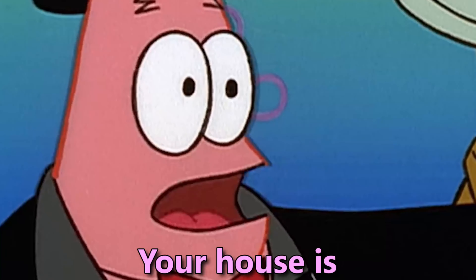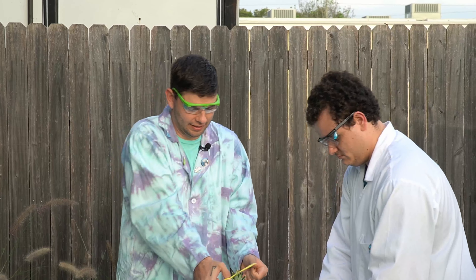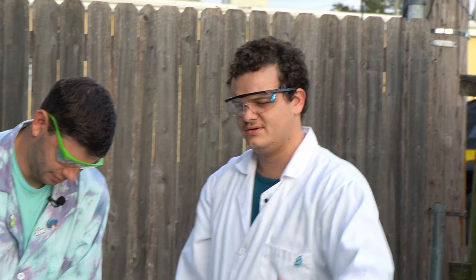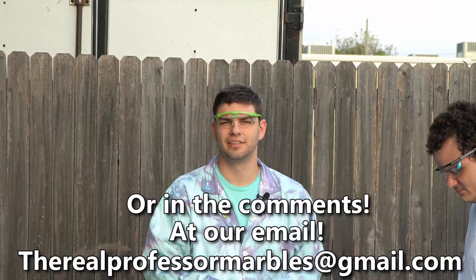SpongeBob! Your house is gone! This was actually a suggestion from one of my fans at the school that I visited. Oh, that's pretty cool. Love fan input. Easy content creation, right there. So if you have an experiment for us to do, send it our way. We'll do it — at our email, or in the comments, or both.